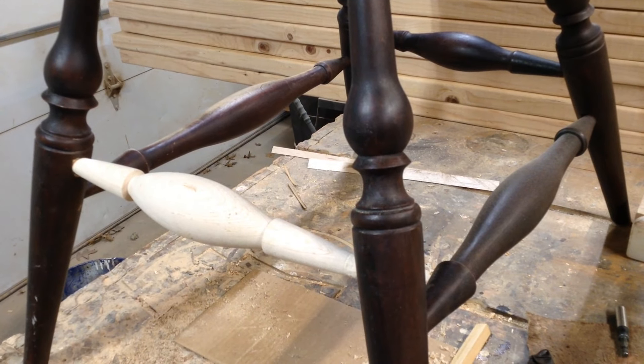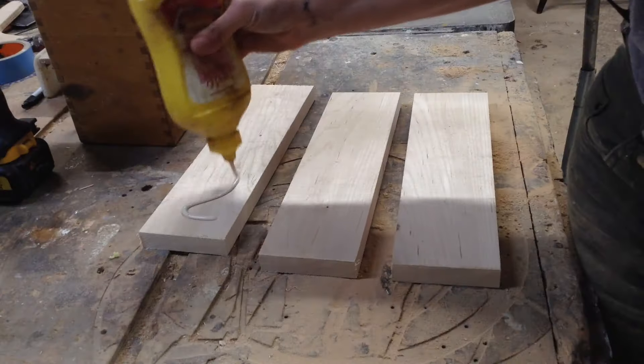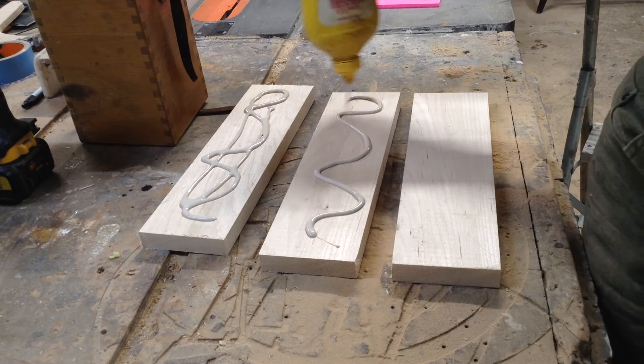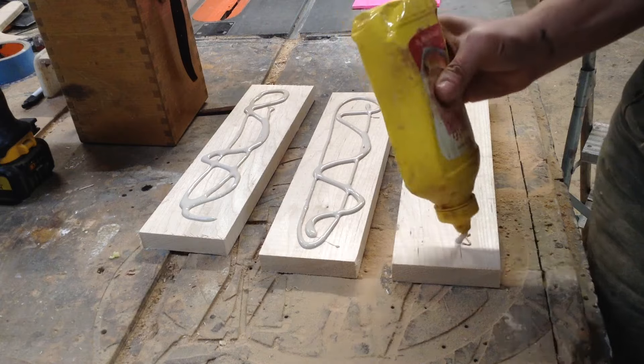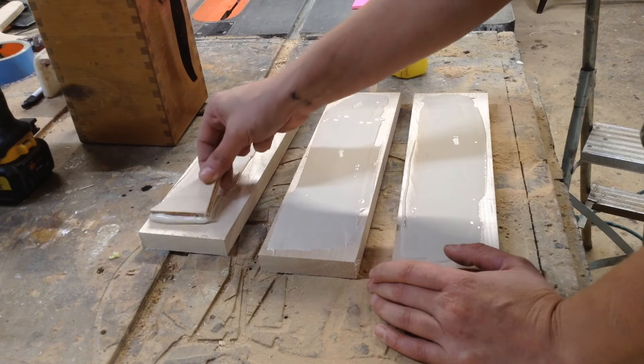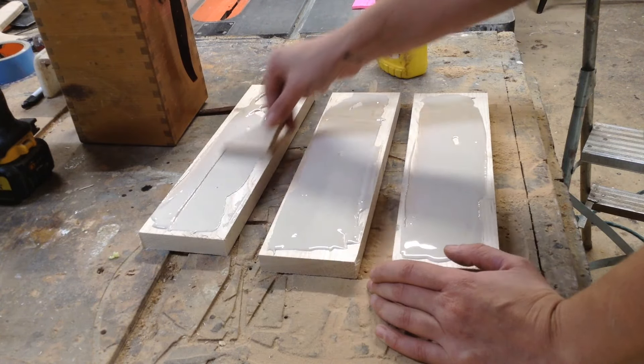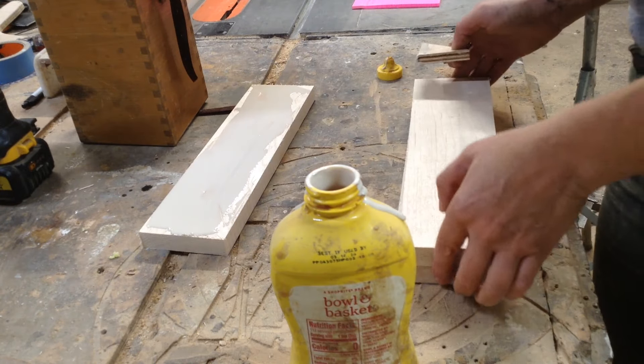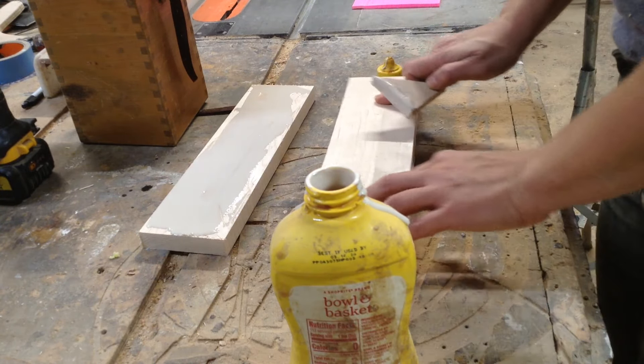You could probably hand carve something like this — it's a pretty simple piece — but the lathe is going to be the way to do these repairs. The first thing I did was try and match the species of the wood as best as I could, because that's going to be really important when it comes time to stain it and get it to look like a seamless fit.